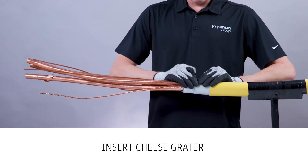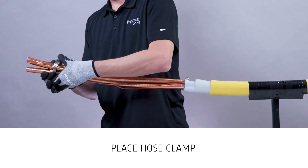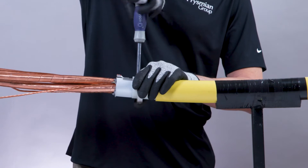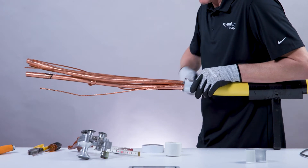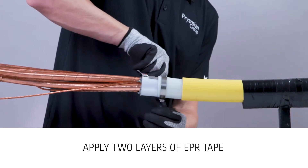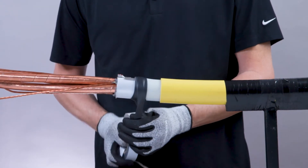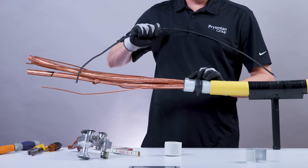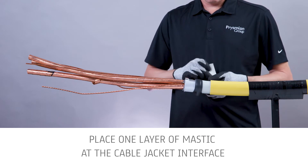Carefully lift the dry lamb layer to allow the cheese grater to be positioned under the laminate — this step will ensure the dry lamb layer is grounded. Slide the cheese grater under the dry lamb layer. Place a hose clamp over the dry lamb layer and position it in the area of the tines. Tighten the hose clamp to secure it. Apply two layers of EPR tape over the hose clamp to cover any sharp edges. If a potted gland is required, use the lug on the cheese grater to make the ground connection using the appropriate ground wire. Place one layer of mastic at the cable jacket interface.